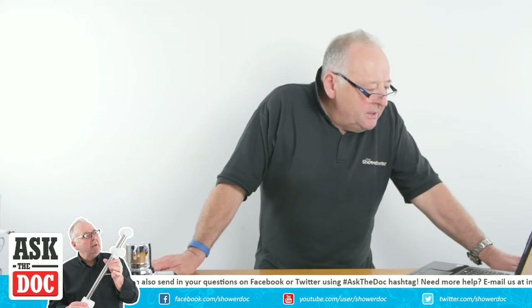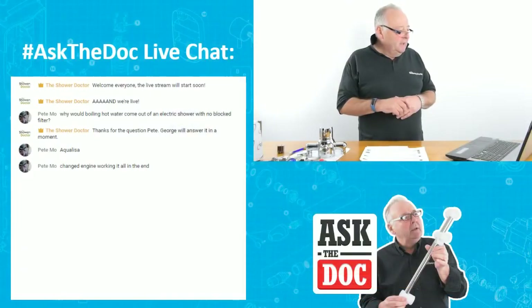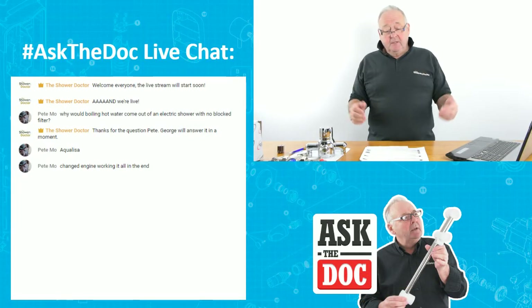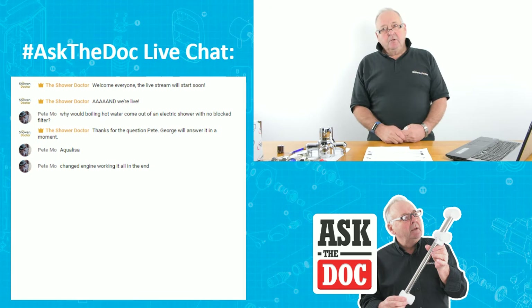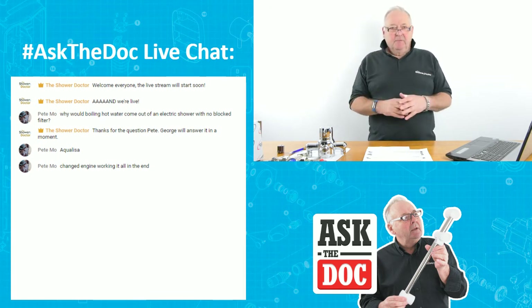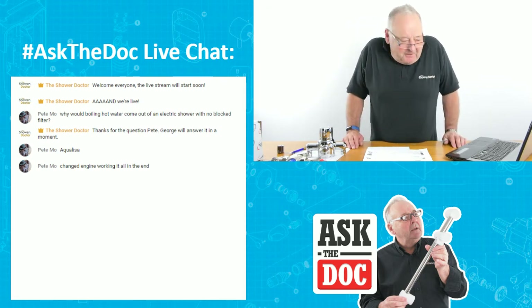Peter Moe has come back and said he's changed the engine and it's all working fine. And yes, Peter, that is the advantage of having an engine — you just change the whole thing and anything that's wrong inside the shower is sorted in one go. It always seems like replacing all the parts when maybe you could only need to replace one, but that's a discussion for another time.